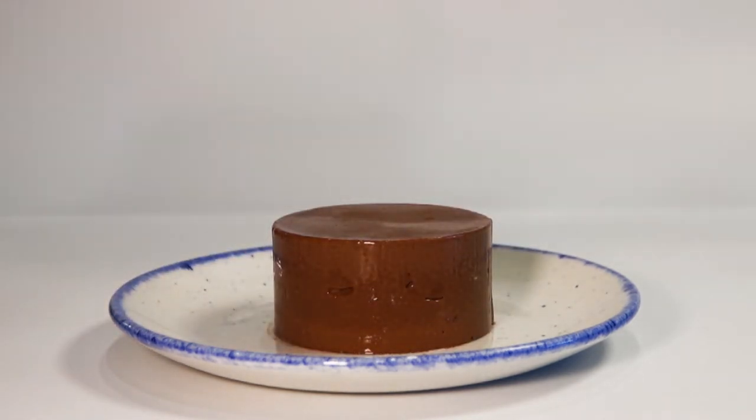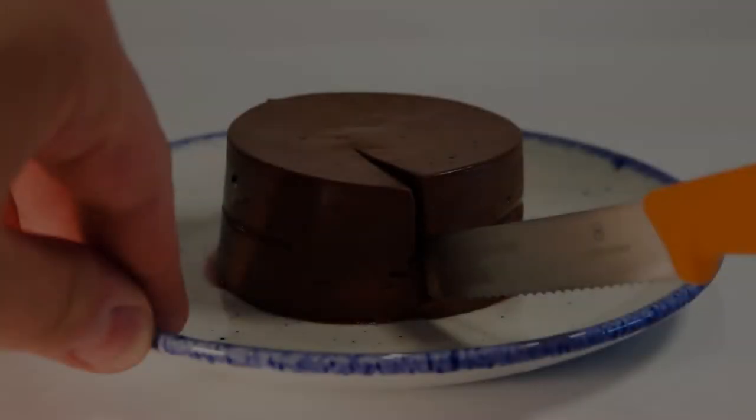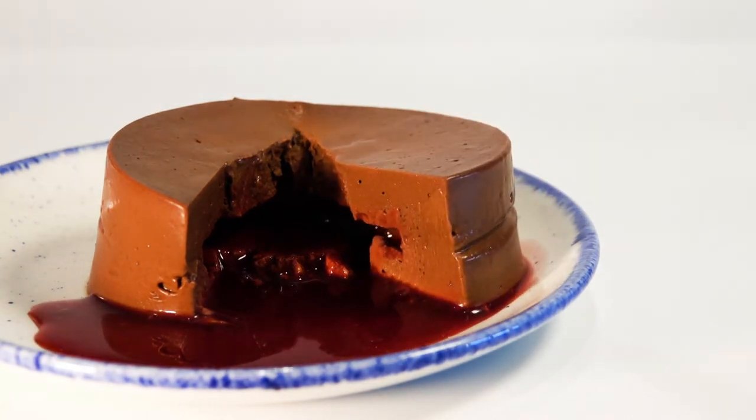It should come off easily just like that. Because it is still frozen, you will need to put it in the fridge to defrost for a good couple of hours. If you are hosting a dinner party, do this before your guests arrive and when it's time for dessert it should be ready to enjoy.